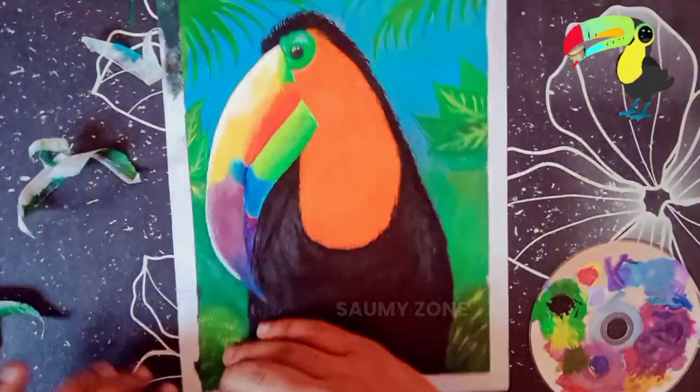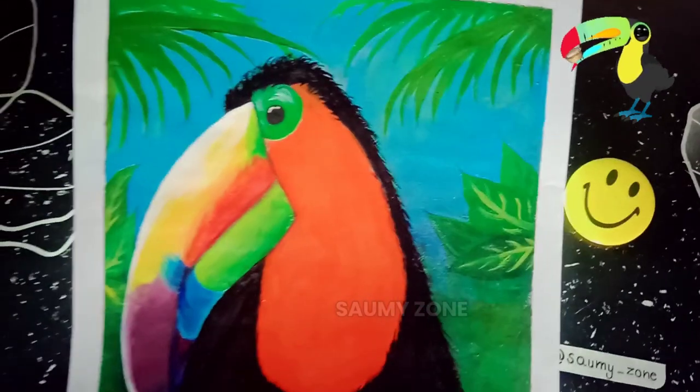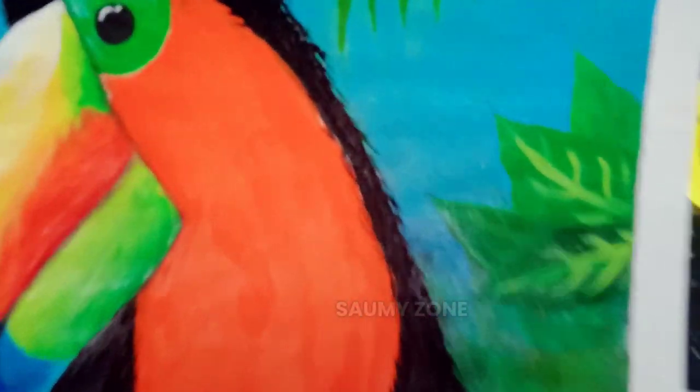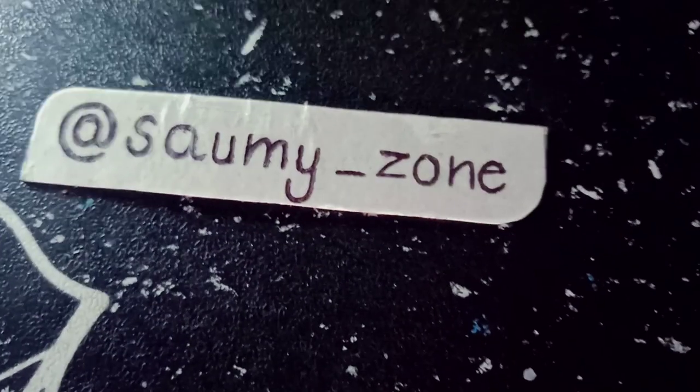Now let's check the final view of this painting after removing the tape.